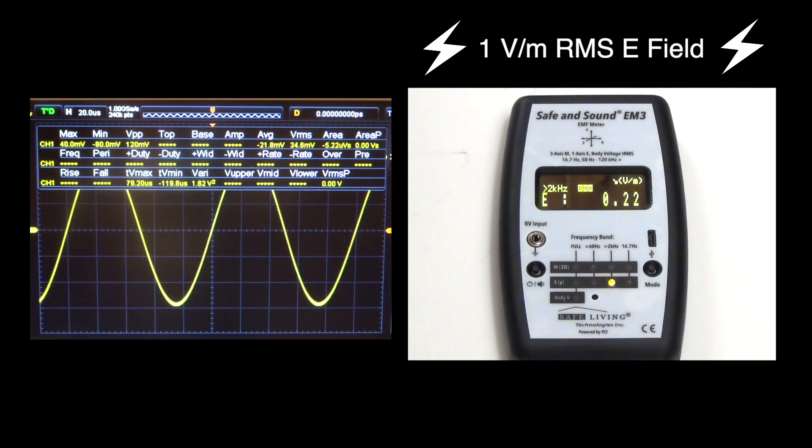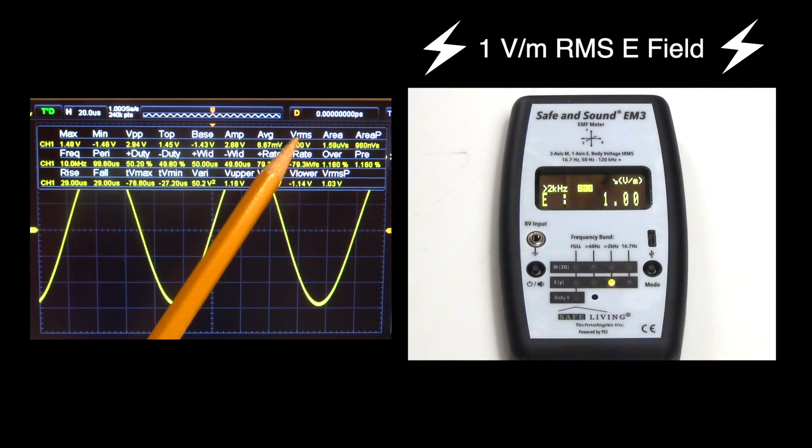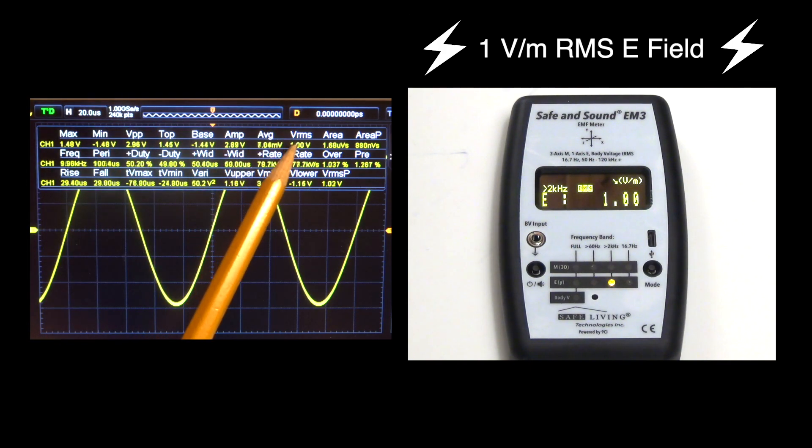What I'm going to do now is generate a 1 volt per meter E field at 10 kilohertz. We'll turn on the signal generator, and we can see that the EM3 is showing a 1 volt RMS signal. I've got the EM3 set up at a distance from the E plate so that when I connect the signal generator at 1 volt RMS, as shown on the scope, it will show 1 volt per meter on the EM3. So that's 1 volt RMS exactly.